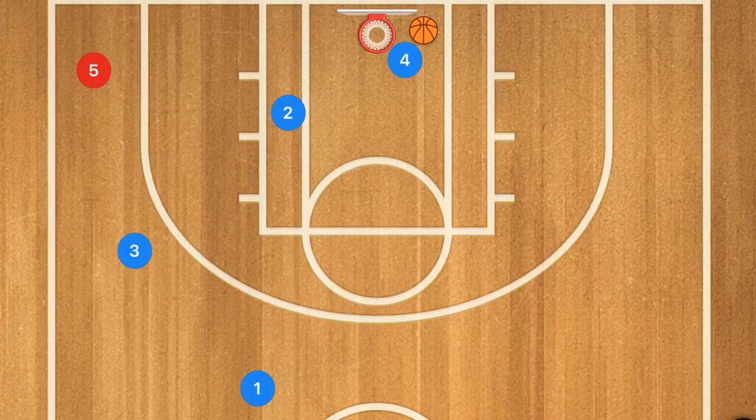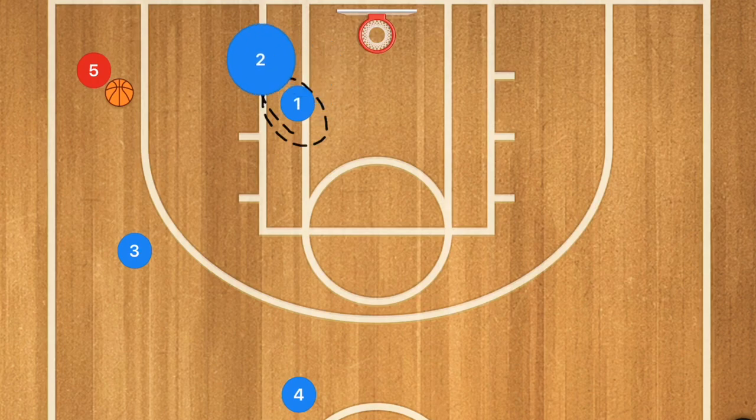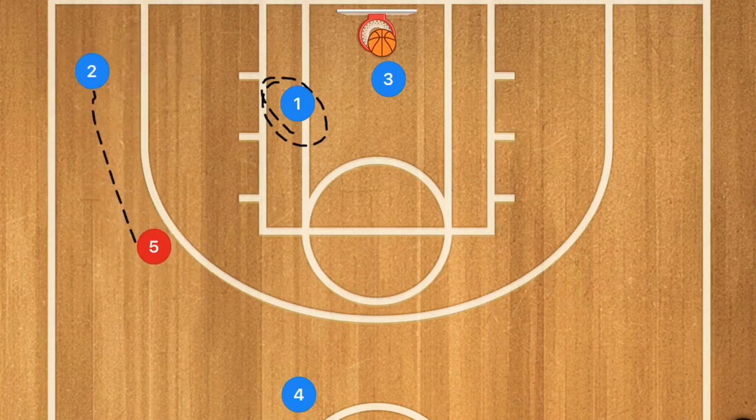Player 4 gets that rebound. If you want, you can have player 2 boxing out player 4 for a second — it's up to you as a coach. Player 4 gets that rebound, passes to the next player in line, and then goes to the back of the line. Now we do this all over again: player 1 drives, 2 cuts off that drive, jump stop by player 1, 2 pops out, extra pass, then a 3-point shot following their passes and shots.